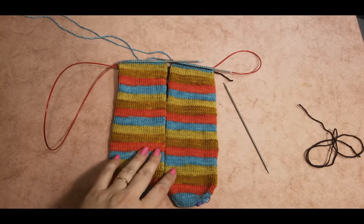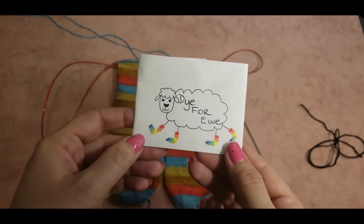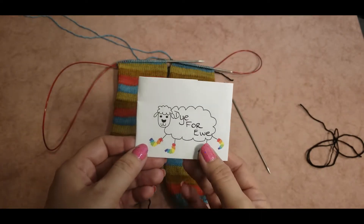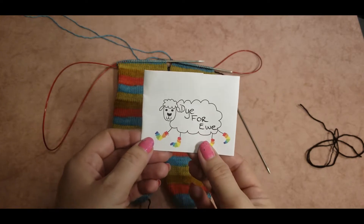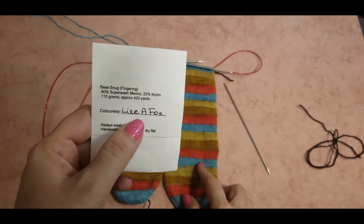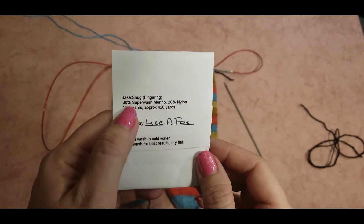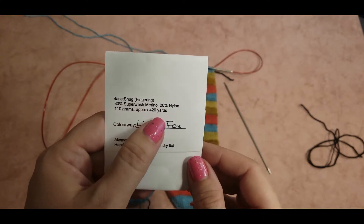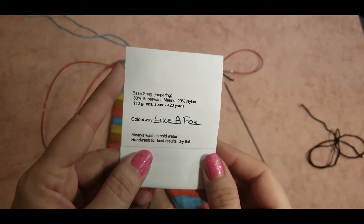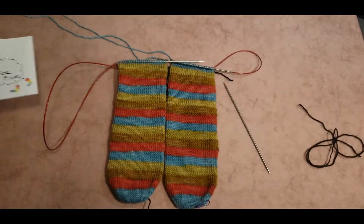For this project to knit socks, I'm using this beautiful yarn dyed by our local Manitoba dyer. You can easily find her on Instagram. This colorway is called 'Like a Fox' and the base is Snug fingering weight — 80% superwash merino, 20% nylon, 110 grams, approximately 420 yards.